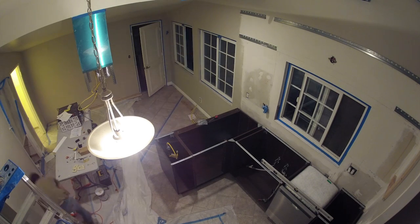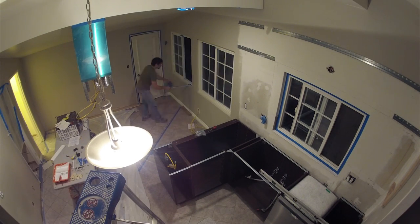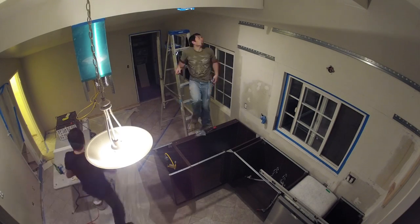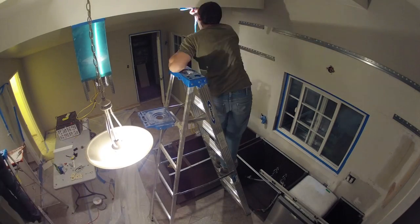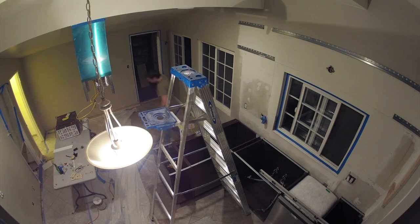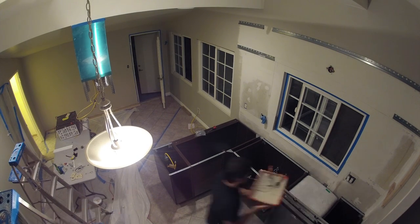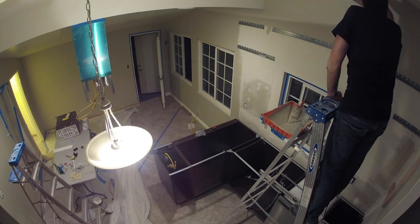It's getting late in the evening — probably around nine o'clock at this point. We're just cleaning up. Neil's taking down some of the blue tape, and I'm going around doing some touch-up paint work on little areas that were missed during the initial painting.